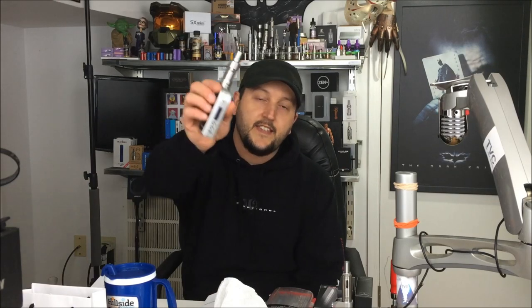The time has come, my vaping friends. My most anticipated mod of 2015 is here: the Yihi SX Mini M-Class. Stay tuned.